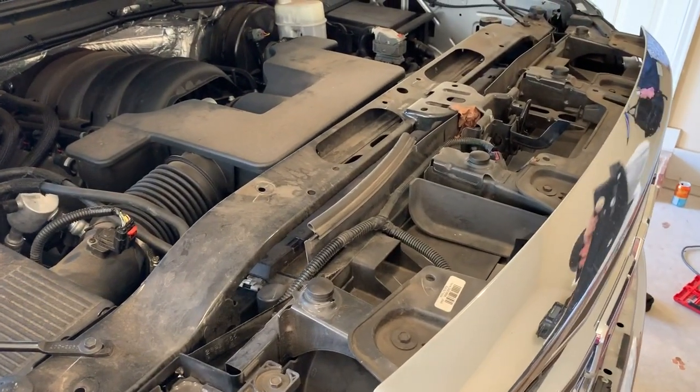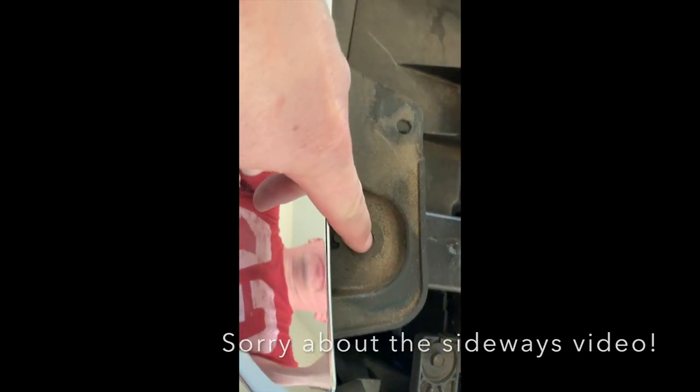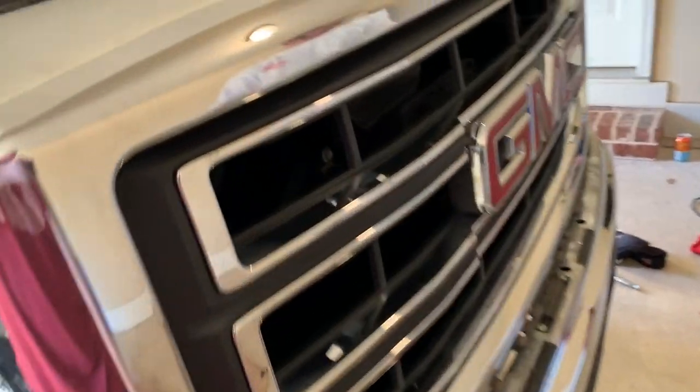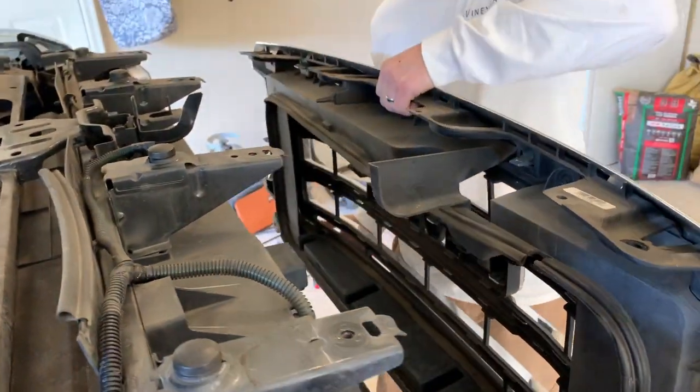The next step is to remove the grille mount bolts. There are one, two, three, four on the top and one, two, three, four on the bottom — they are 10 millimeter sockets. With the eight bolts removed, if you lift up on the bottom it'll pop out and then the whole grille just lifts off the truck.